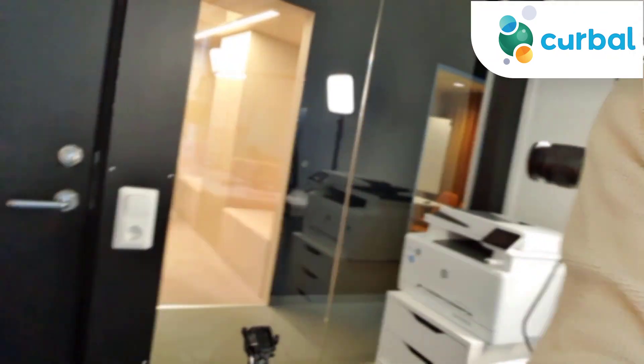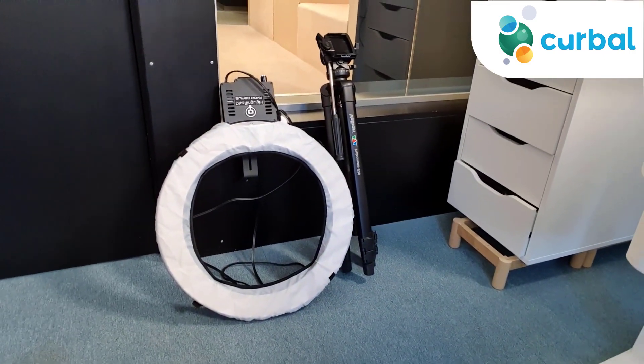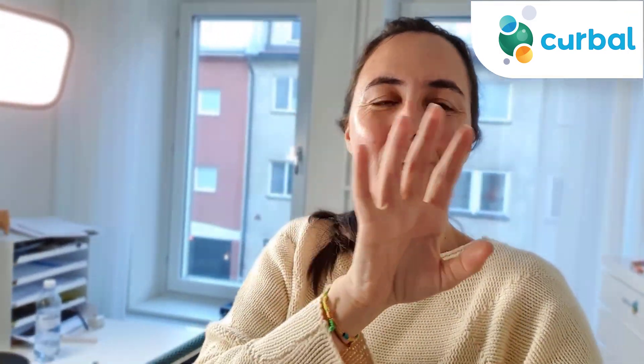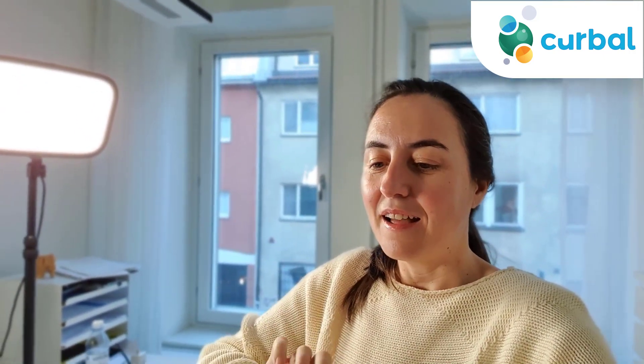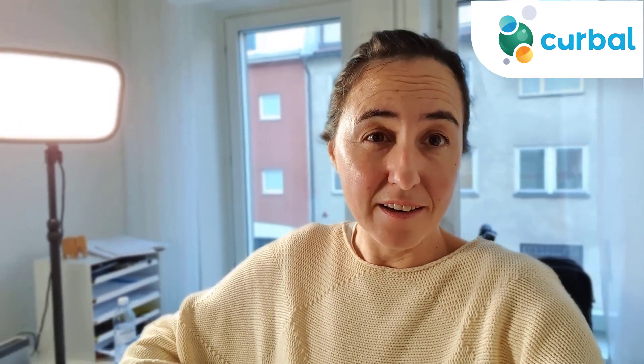That's all my gear — again, the link is below. Actually, I have two more things to show you. That's a ring light and a stand. I used these in the beginning; that was my setup in my apartment. I don't use them anymore for this channel, only for my second channel — when you see me not pointing and clicking, that's the setup I use.